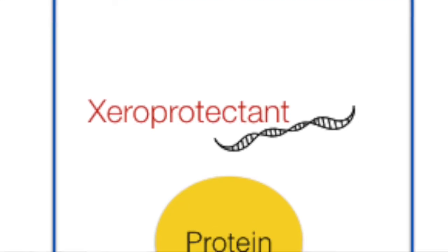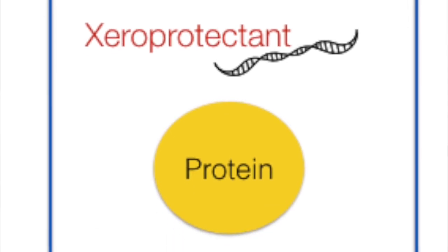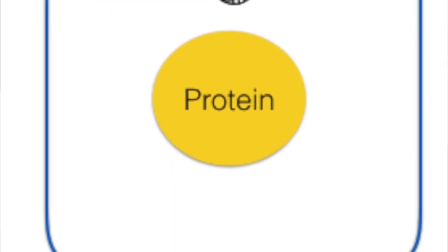What they did next was use this natural stress protectant that they had extracted from the bacteria to see whether this product was able to protect a different protein. They had two types of samples.